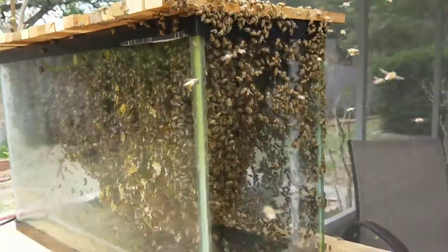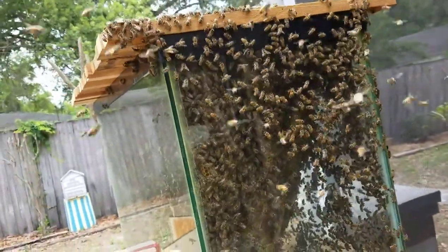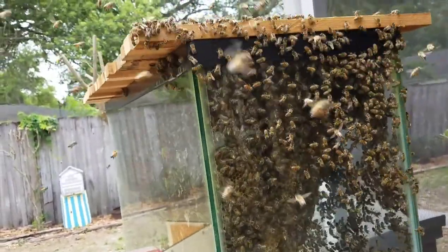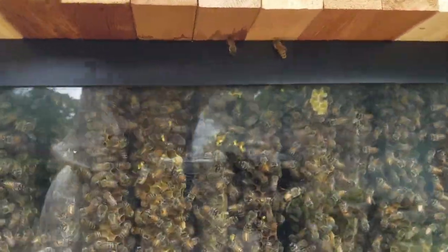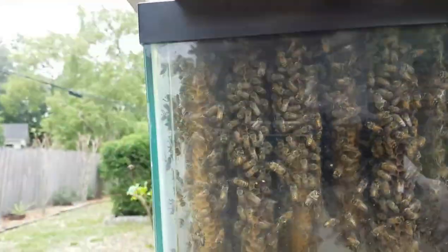So, a couple of weeks ago I inspected this hive, and I was considering doing a split, but I didn't think they were strong enough at that point. But it looks as though they're reaching that point. And if I do a split, I will not be able to do a split with those combs that are reaching that low. I don't have anything that deep that will accommodate that. I would have to hopefully see a lot of brood and food supplies from over in this area on the left.